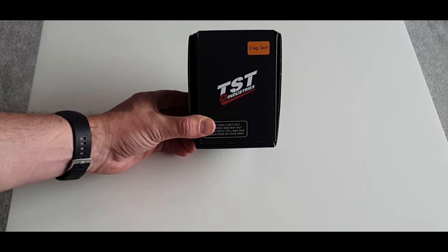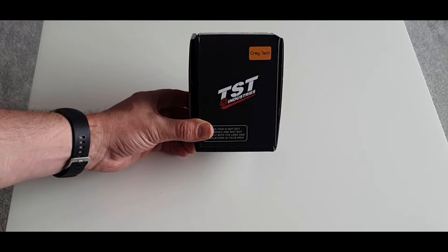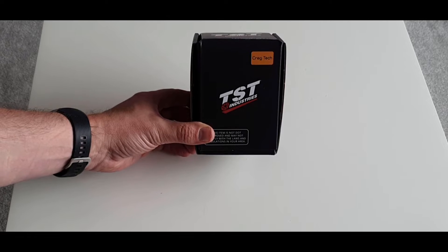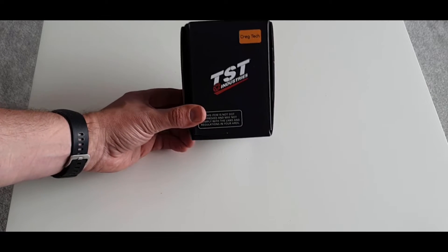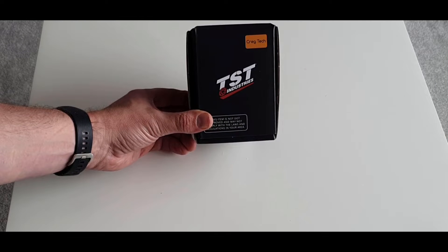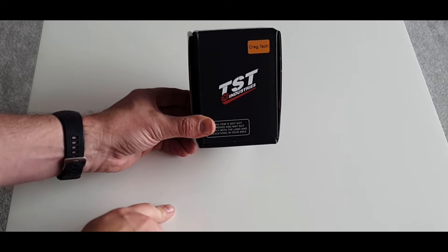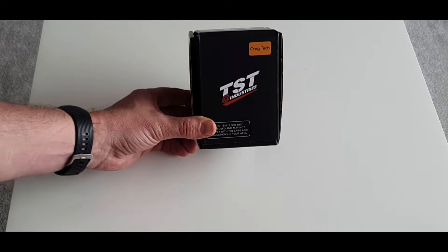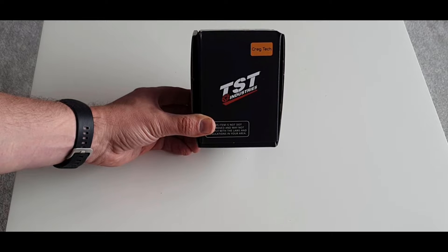Craigtech is an importer of TST Industries products. They're an American company that makes some really good stuff for the MT range as well as other bikes. I'm yet to find anyone else who is an authorised TST importer to the UK. This video is the install of their Mech GTR front indicators.